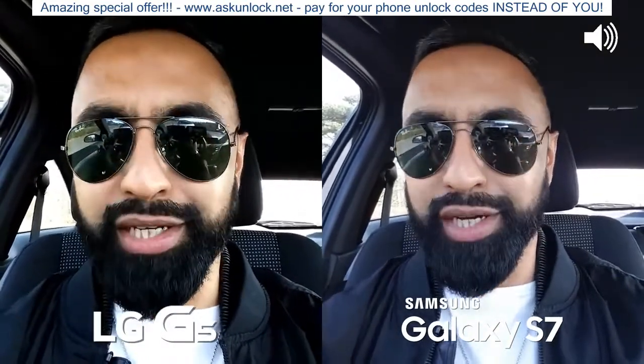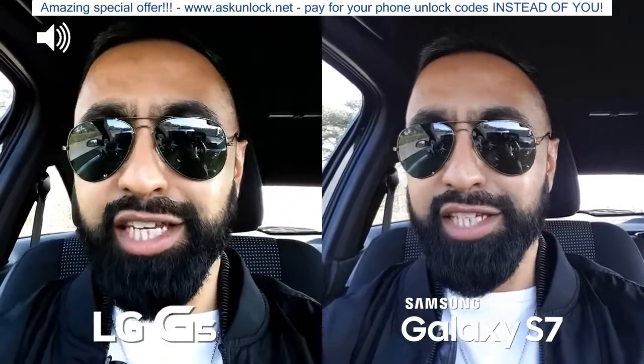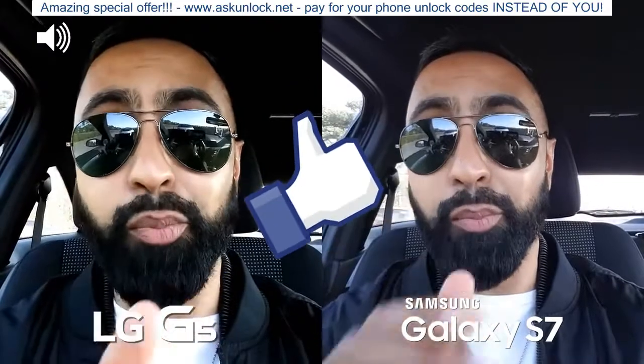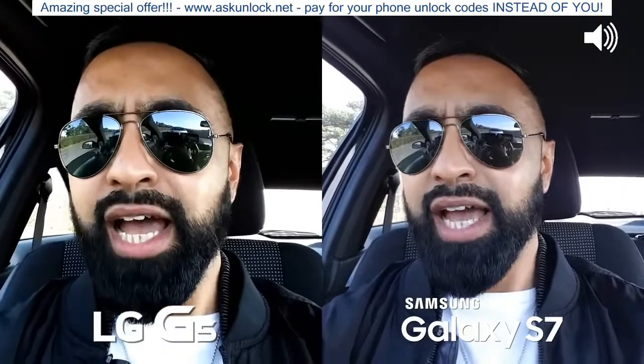What's up YouTube, Saf here on SuperSaf TV and welcome to the much-awaited, much-anticipated SuperSaf style camera comparison between the Samsung Galaxy S7 and the LG G5. This has probably been the most requested video on the channel recently, so a thumbs up for bringing it would be appreciated. In the usual style we'll be doing the front and rear-facing camera test and we'll also be looking at images as well as video.